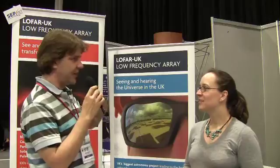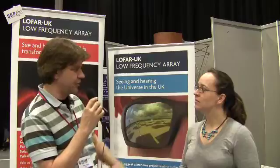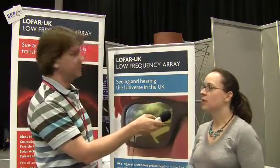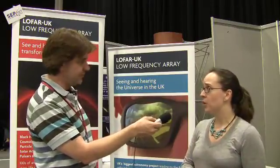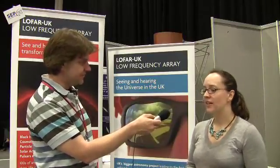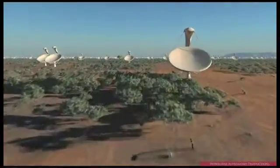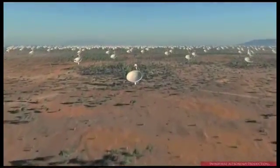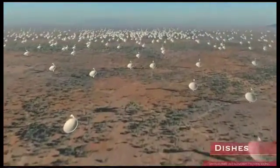Are there any plans for a LOFAR in the southern hemisphere for true all-sky coverage? There are similar projects in construction phases — LOFAR has really led the way for this type of telescope. There's the Long Wavelength Array in the US and MWA, a similar telescope in Australia. All of these telescopes are pathfinders for the SKA, which uses similar ideas — low-cost antennas connected with massive computing power — but will be much, much larger, with planned destinations in South Africa and Australia.